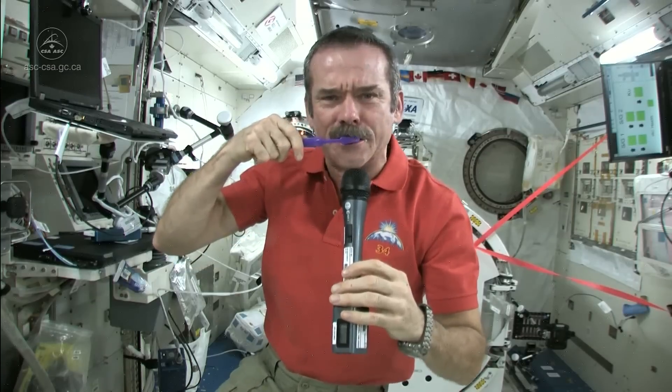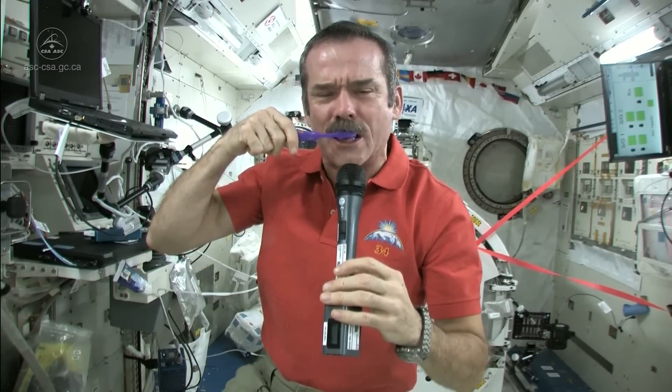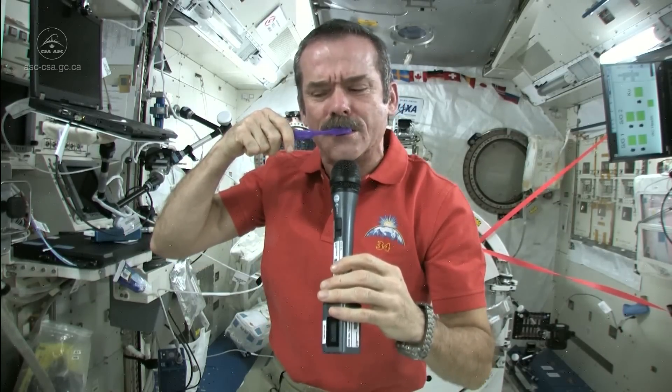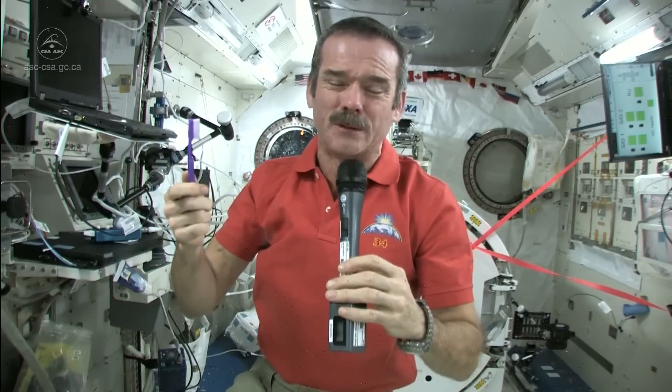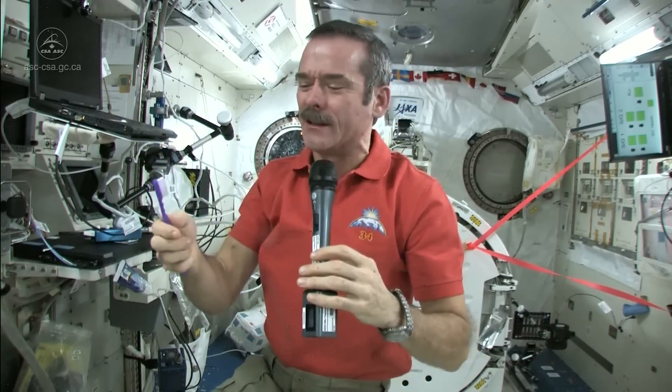So now what I'm going to do: I've got a mouthful of toothpaste stuff and a dirty toothbrush. So what I do is I just swallow the toothpaste. It's edible, won't kill you. And what else am I going to do — put it in a rag and have a dirty rag? Doesn't make any sense.